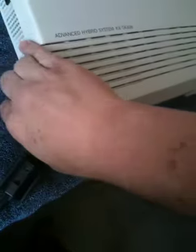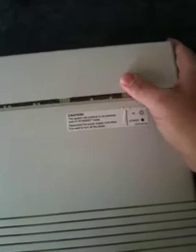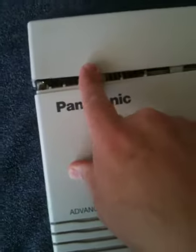First thing we do is we turn the power off and unplug it. Second thing is to remove the screw at the top here — actually you just loosen it — then this allows you to pop the lid off using these two finger presses, which reveals the card inside.